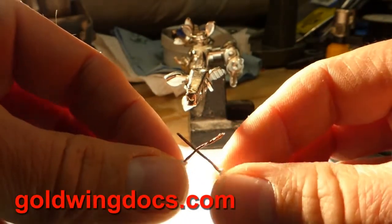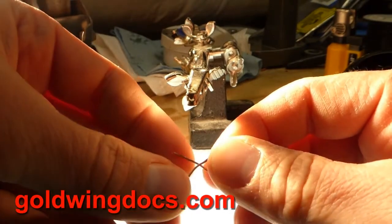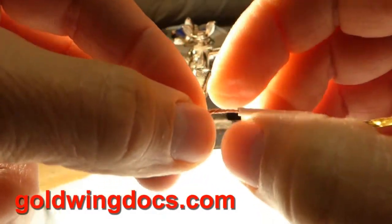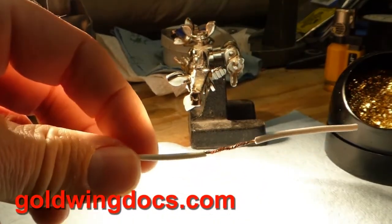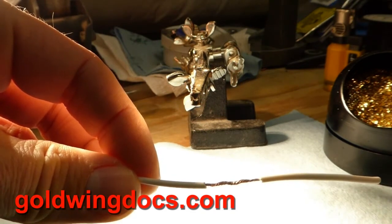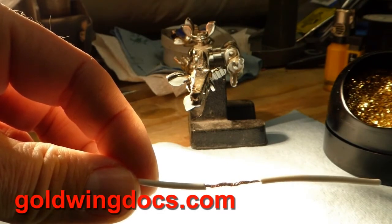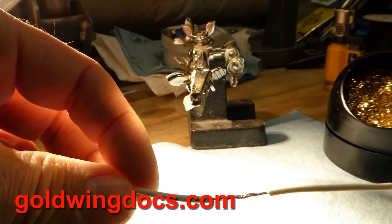We're going to do a simplified Western Union joint. The way I do that is I start with the wires crossed right about the middle, then just start twisting one side around and the other side around. The secret is that you need a decent mechanical connection between the two wires. You don't want to rely on the solder to hold the wires together — the wires should hold themselves together on their own. Solder is not meant to be a mechanical connection; it's simply meant to fill in the voids so there's no oxygen getting in to oxidize the connection and cause problems. The solder does add a little to the mechanical strength as well.